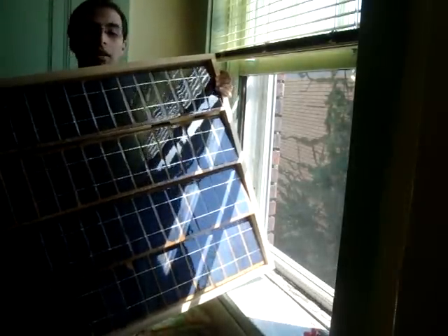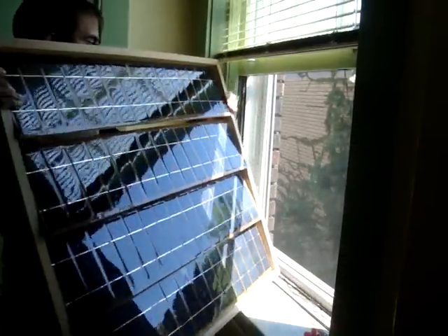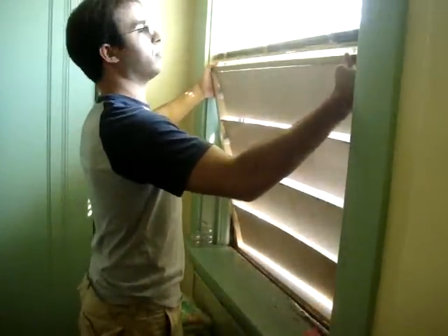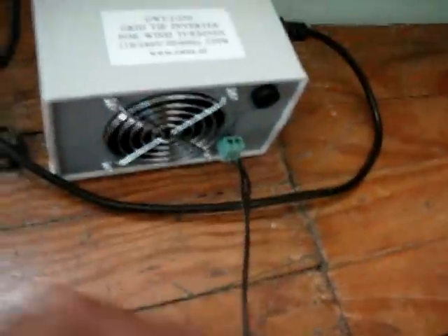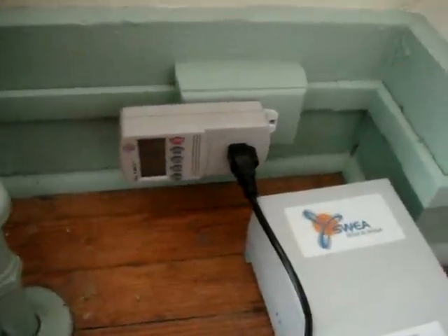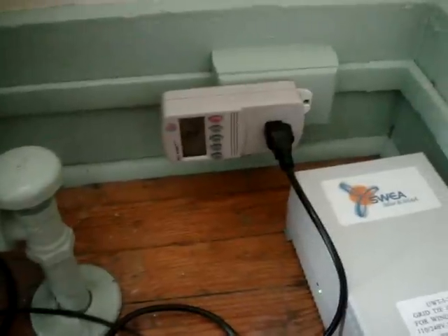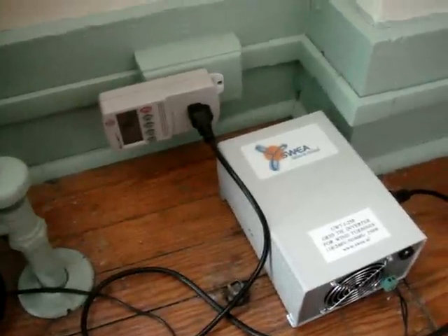This is the completed solar shutter. I'm just going to set it here in the window sill. The solar shutter attaches and comes down, plugs into the SWE grid tie inverter, and then into the kilowatt meter, and then into the outlet. And we can watch to see how much power the solar panel is making.